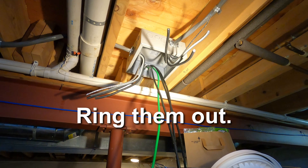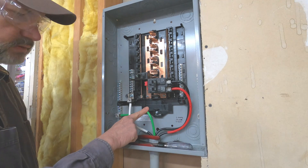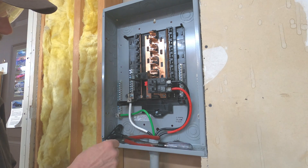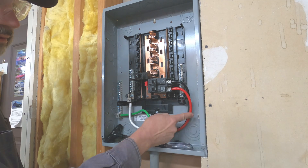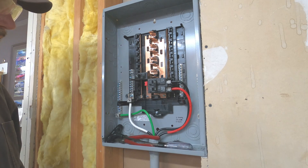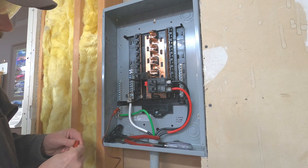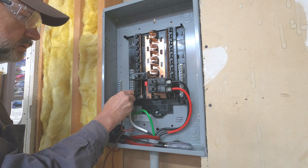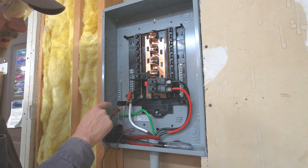I'll show you how I ring them out. The green ground wire is easily identifiable and I've already marked this black wire with white tape — that's going to be my neutral. I've marked this black wire with red tape — that's going to be my red hot. I'm going to put a clip lead on the ground bus, which is green, and over here on the neutral bus, which is white. So now they're joined together up here.